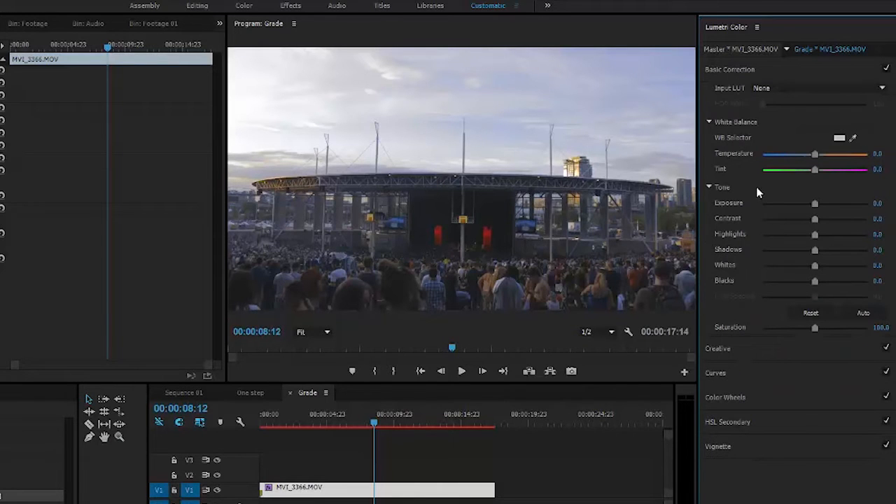I'm also going to boost the vibrance to make the colors pop a little bit more. Then head over to Basic Correction and I'm going to boost the exposure by 0.2 to brighten my image just a tad bit. I'm also going to boost my contrast and bring down my highlights so the sky isn't so blown out and we get more detail in it. Next, I'm going to boost the shadow so you can see the people a little bit better.